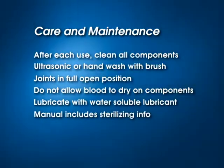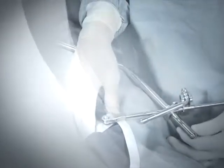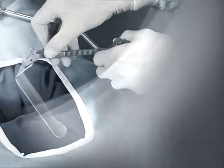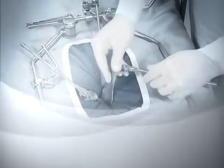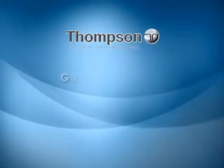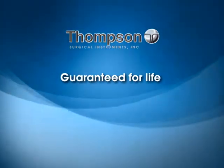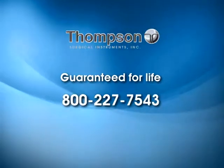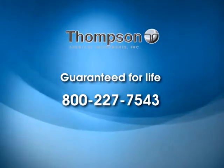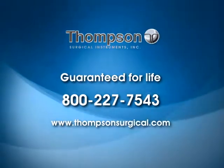Please refer to the manual for sterilizing times and settings. No other retractor system can match the power and versatility of the Thompson retractor system. From minimum access surgery to maximum access surgery, its unique one-frame-for-all-procedures capability saves the hospital thousands of dollars in retractor costs. All Thompson frame components are guaranteed for life against defects in materials or workmanship. For assistance, call 800-227-7543 or visit our website at www.thompson-surgical.com.